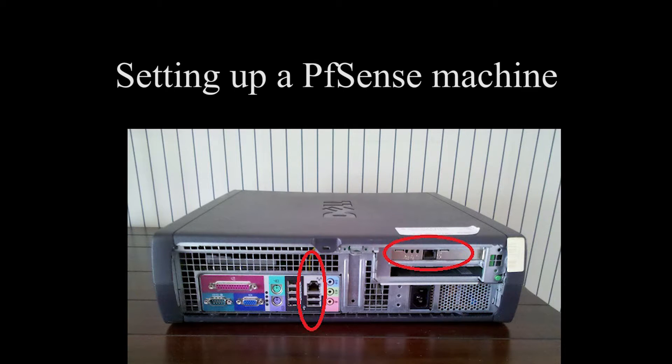Hello there, so you want to figure out what PFSense is and how you can set it up for yourself. Well look no further — in this video I will explain how it works.